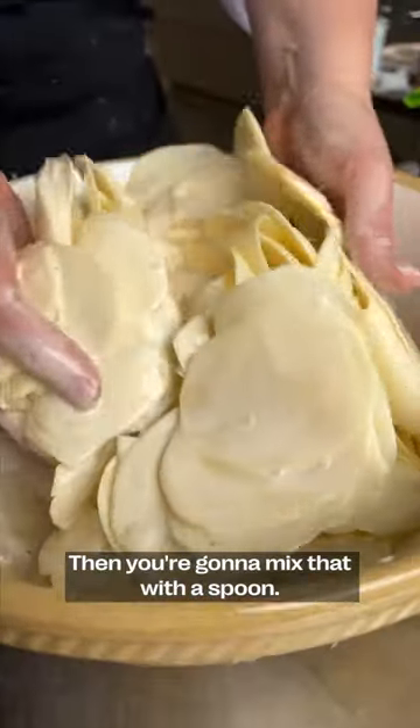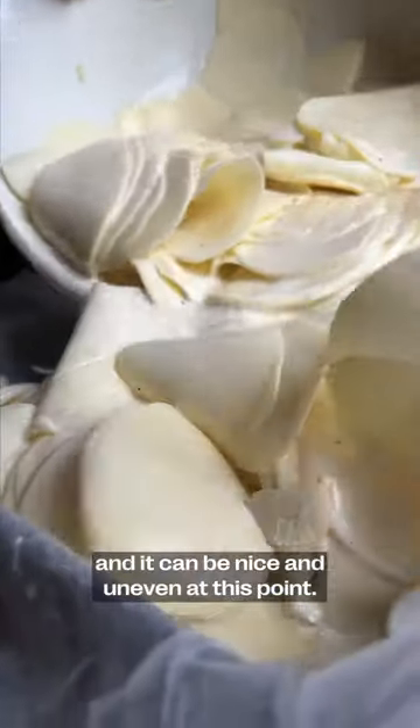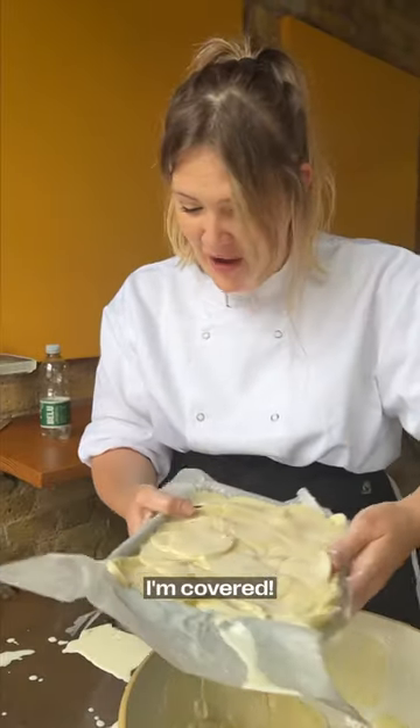Then you're going to mix that — get your hands in there, get it messy, it's the best way to cook. Get those poured in, and it can be nice and uneven at this point. I'm covered.